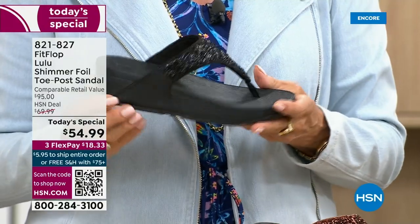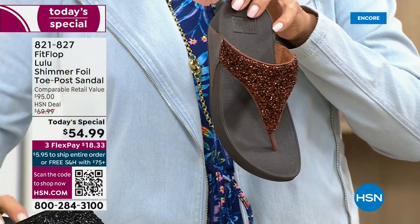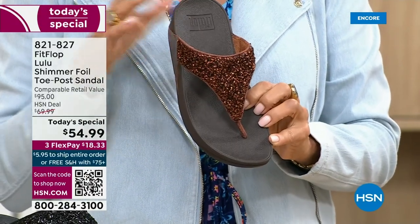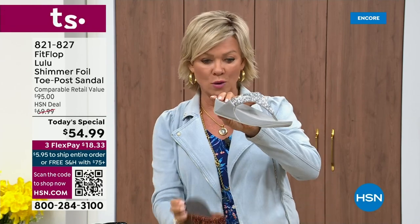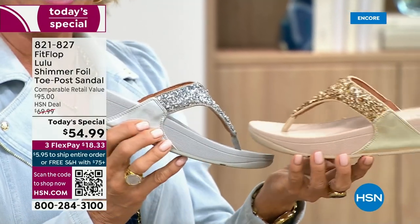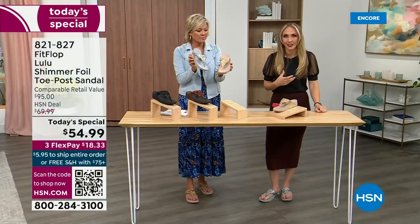If you want black — notice it's a black outsole with black glitter — this is the second most popular and second most limited. The number one most popular and most limited is the bronze. We have 2,600 left for the rest of the whole day. We're just getting started, so if you love bronze, get it. We have five through 11 all sizes. The silver has that gray outsole and the gold has a really pretty neutral outsole. That monochromatic look is really on fire right now.